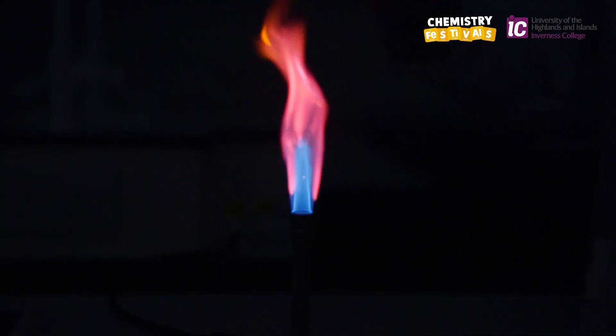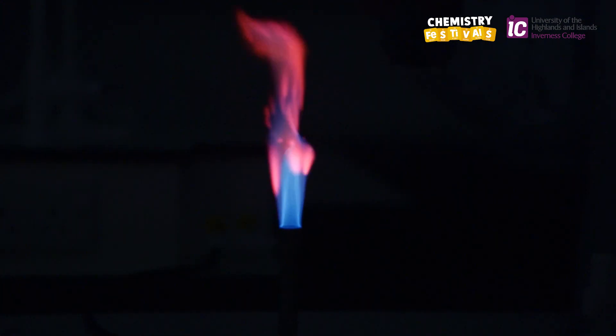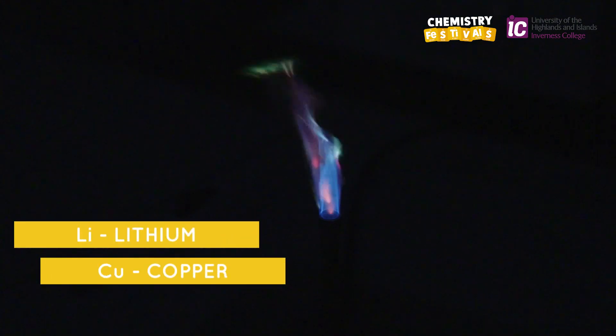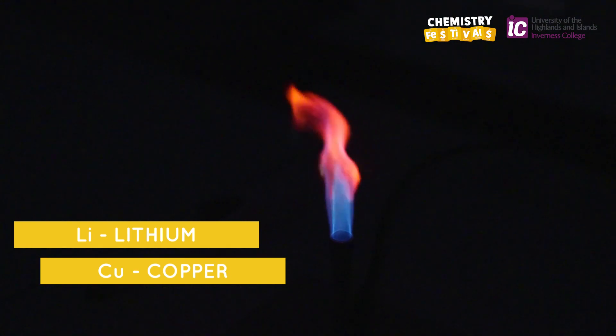I'm spraying metal A, lithium, with metal B, copper. By spraying different metals in sequence, we can make the flame change colour. We're going to start by alternating metal A, lithium, with metal B, copper. So the flame changes from crimson to blue-green, and back again.